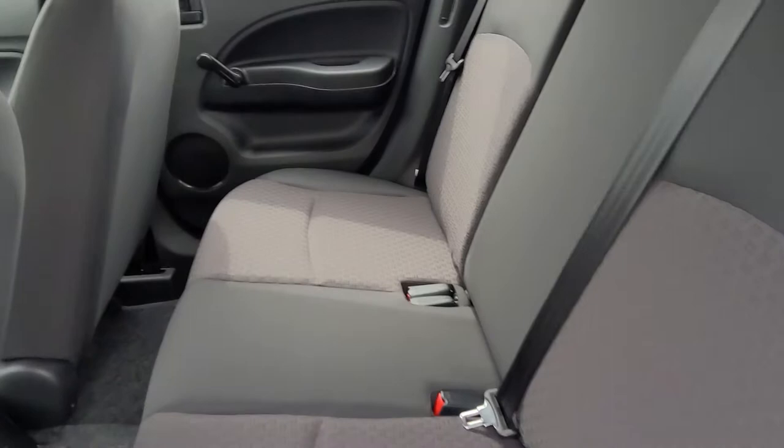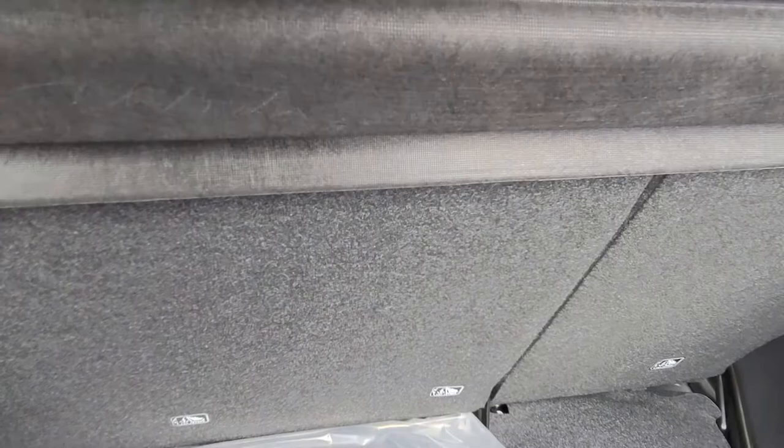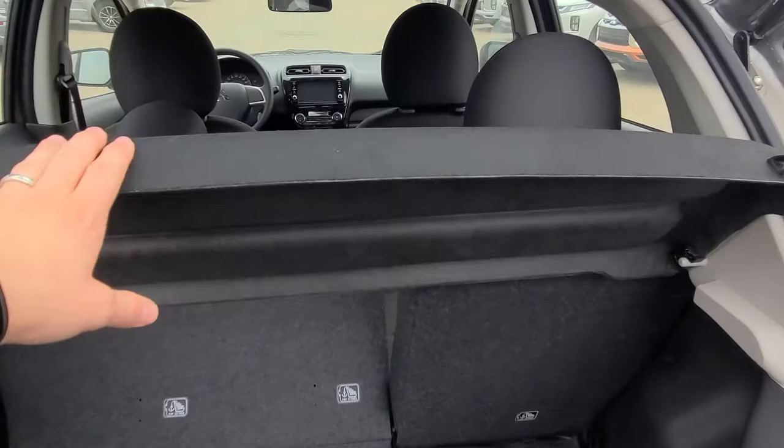I'll open up the back here and show you. Open it up — you got tons of room for wherever it may be: Costco, road trip, etc. Like I said, the seats do fold flat for any larger objects. You do have a little privacy cover here as well.